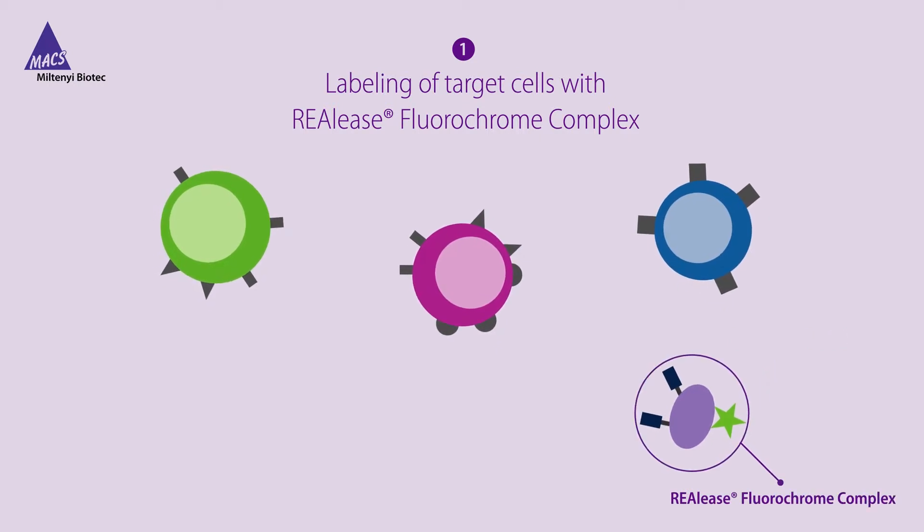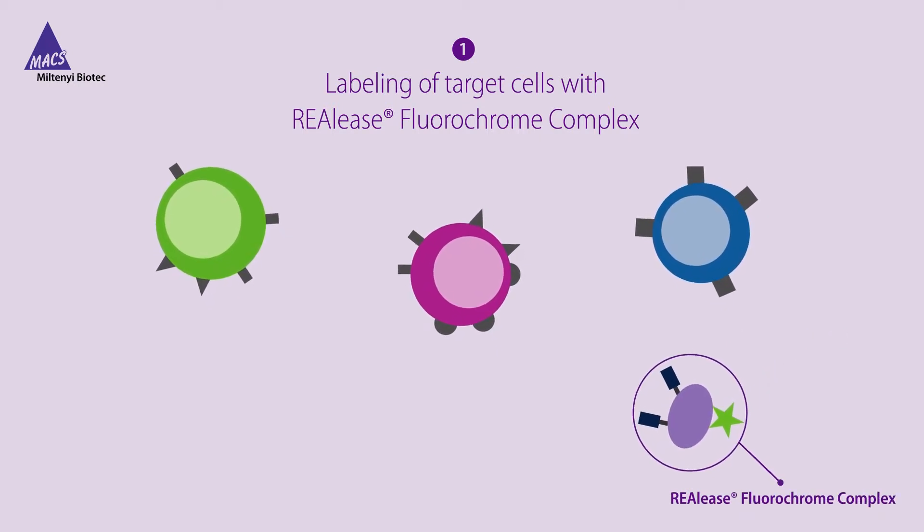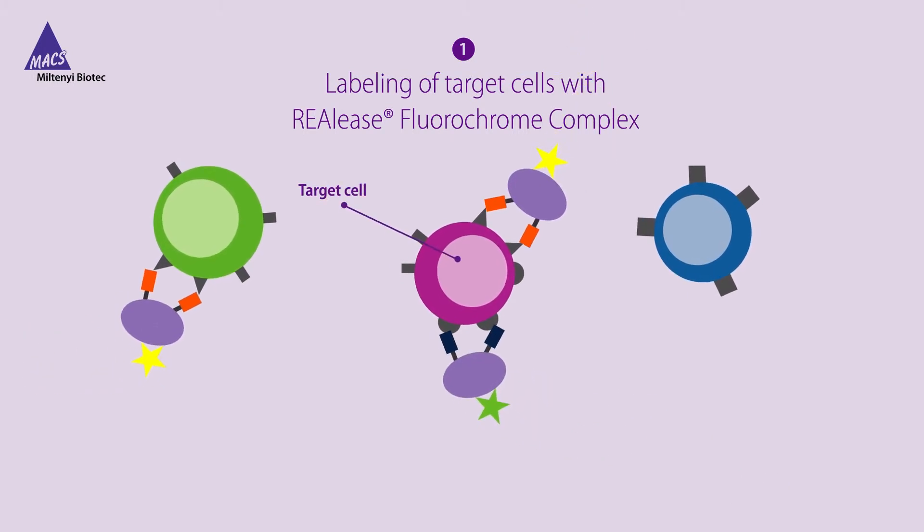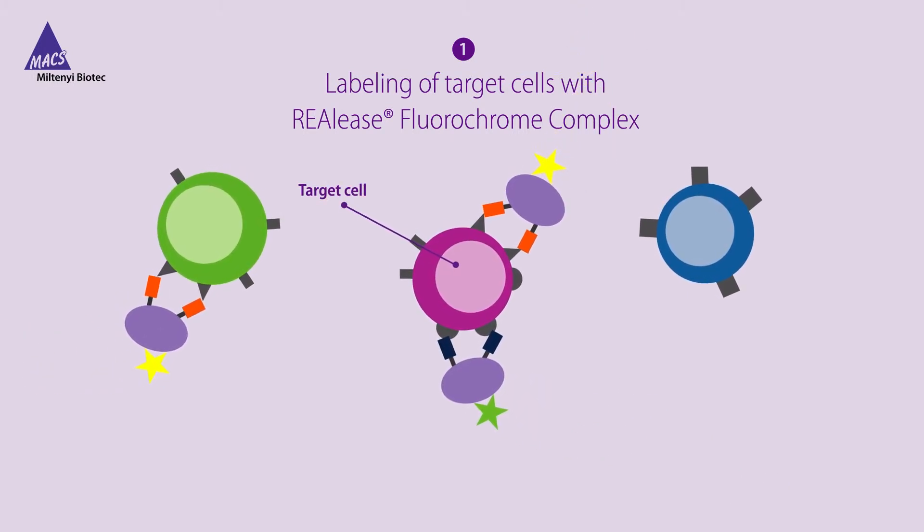They form the so-called RIALEASE Fluorochrome Complex, which facilitates high-avidity cell binding, comparable to conventional antibody fluorochrome conjugates.